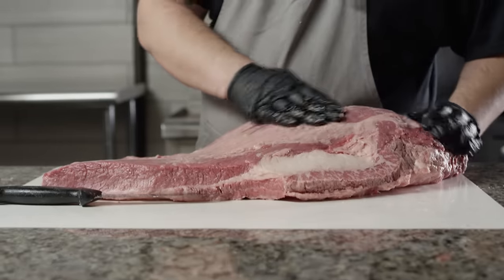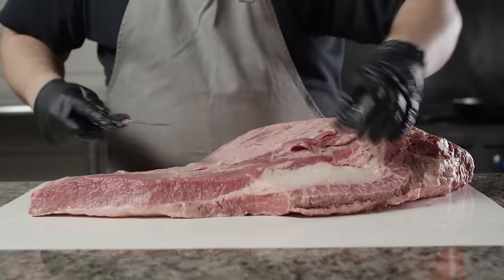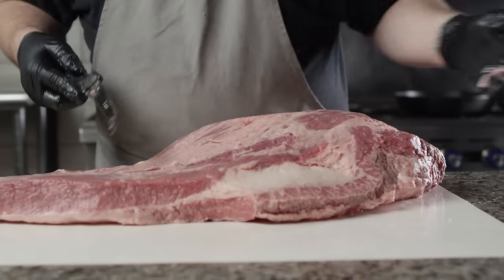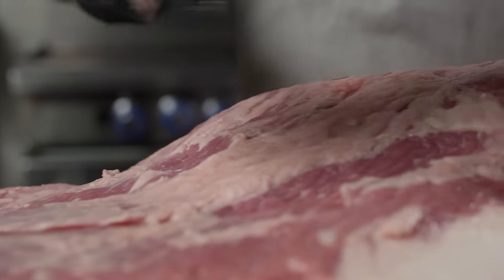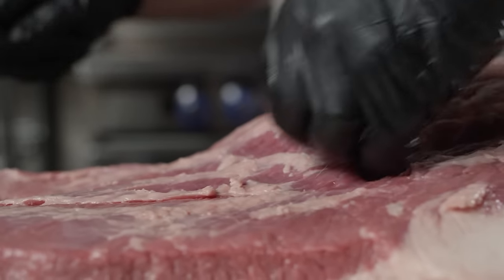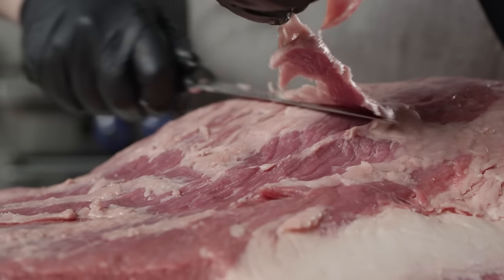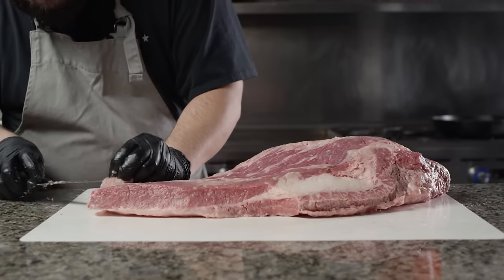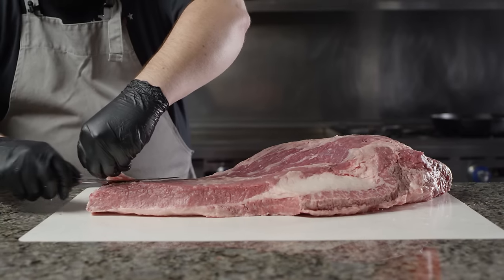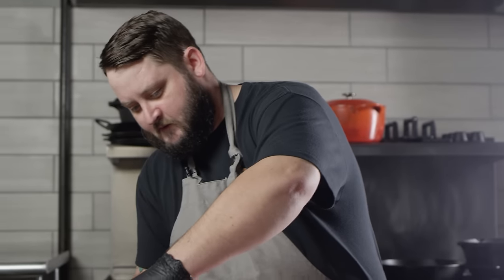The last thing I want to do is just clean up the back side of the top — cut it out a little bit, get rid of any excess fat, any silver skin. You could really pick at this all day long if you want to, so when you're content with how it's cleaned up, we are just about ready to season.